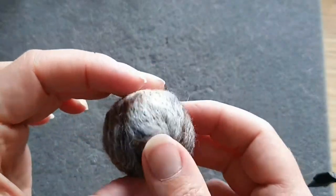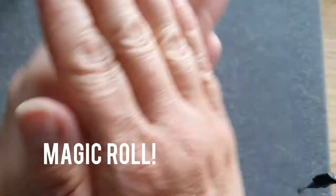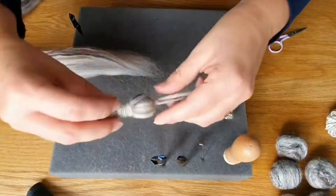Once you've done the whole ball, we do the magic roll — it helps with nearly all needle felting. Just give it a roll between your hands and it makes it a little bit smoother.